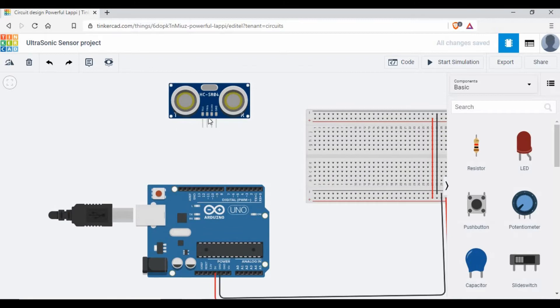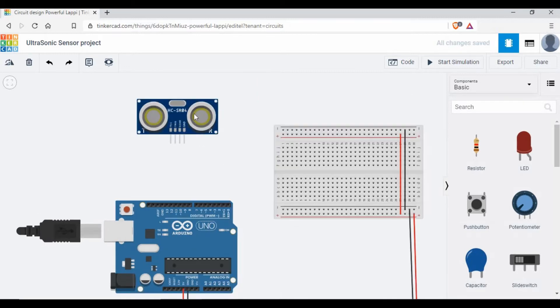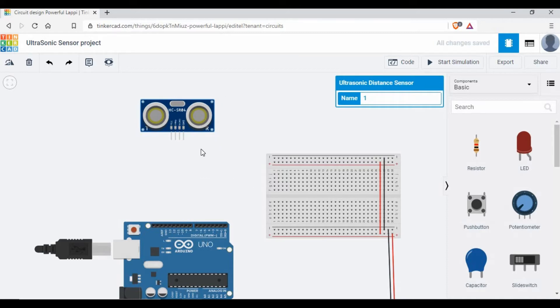We'll use the four-pin ultrasonic sensor. To give you details: there is a power pin, a trigger pin, an echo pin, and a ground pin. The trigger is the input pin — from Arduino we send a signal to the ultrasonic sensor for a short period to make it high. It sends the signal out, and when it comes back the echo pin receives it and goes high. That tells us the signal has returned, and we calculate how much time it took to travel to the nearby object and come back.